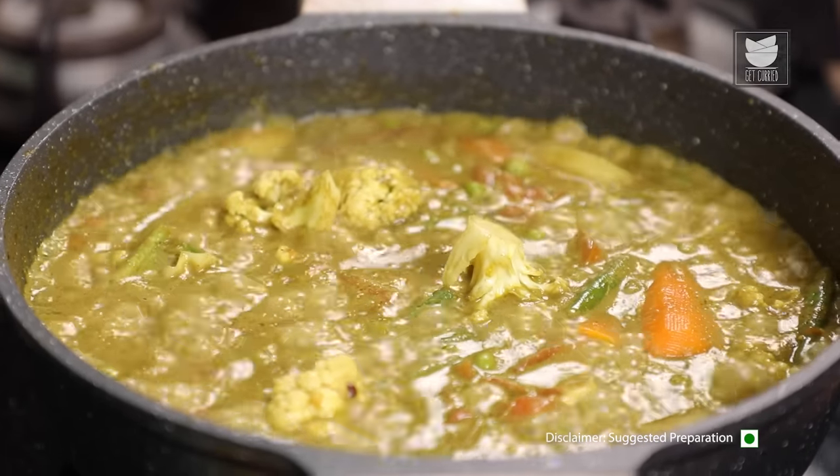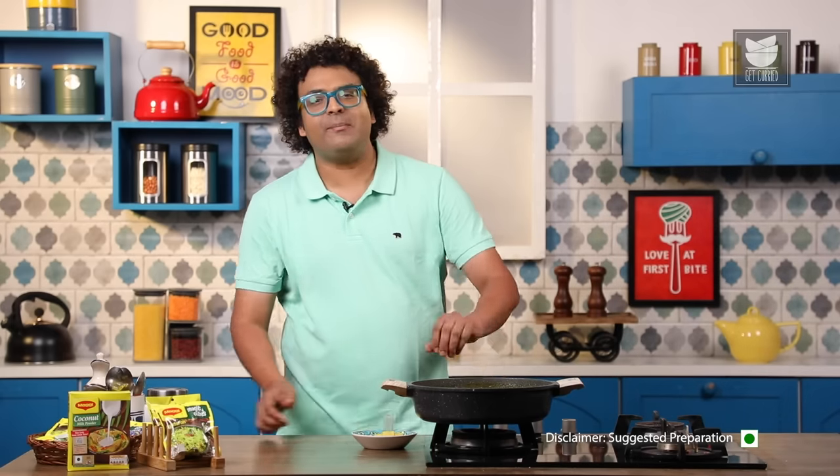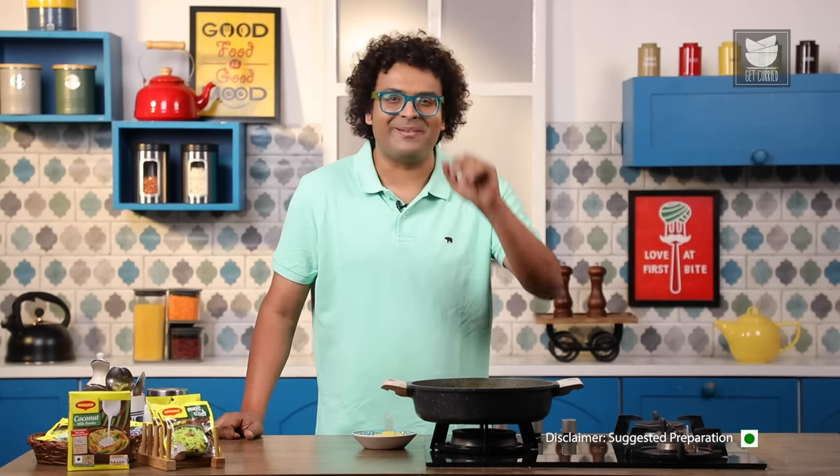With this, our Vegetable Kaldeen is done and ready. Make this for your family, make this for your friends and let me know how you like this. Also do not forget to use Vegetarian Maggi Magic Cubes, available across India in stores and online. This will be the Bombay Chef, Varun Namdar, signing off. Bye for now.